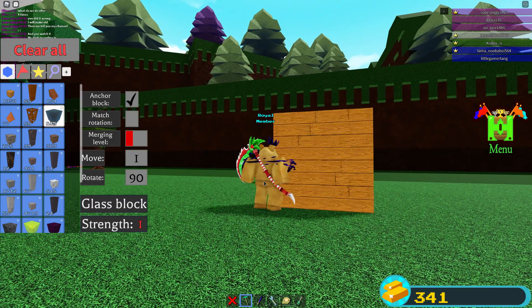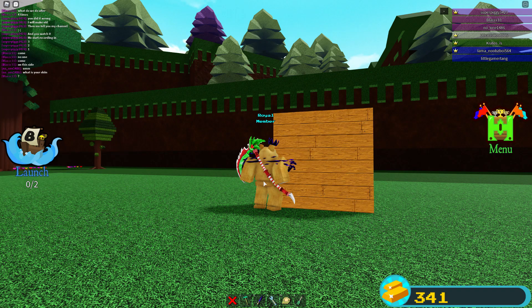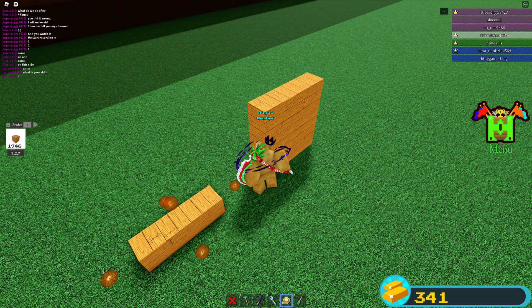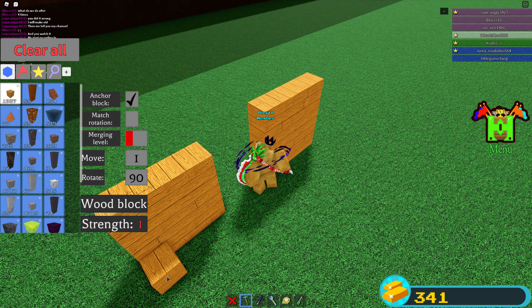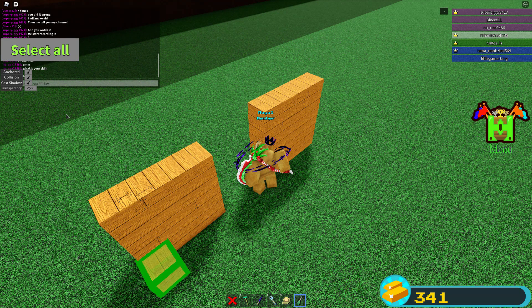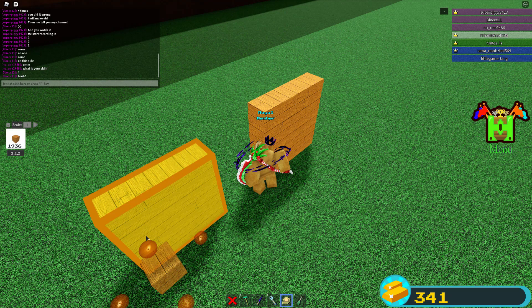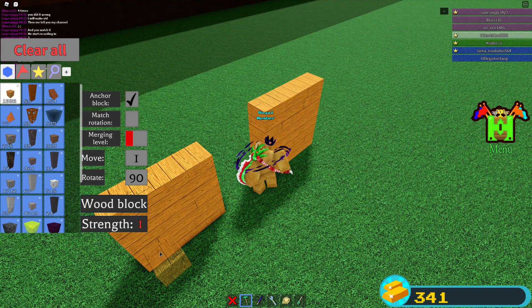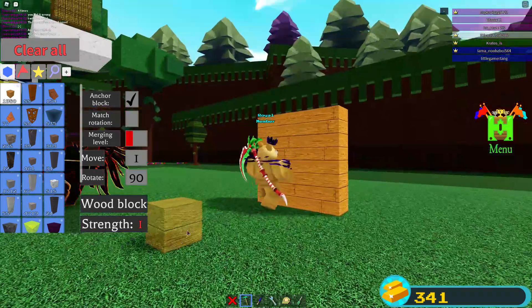All of them have to be 25% transparency besides the first one you do. I'll do it like this — set the transparency — and you do it three more times, then you make this block.